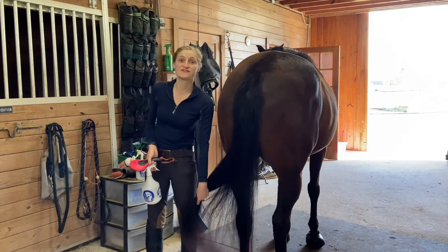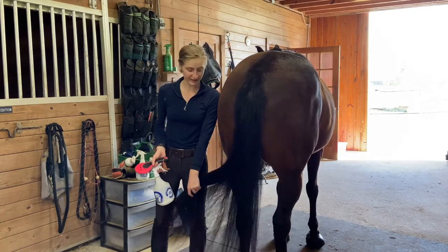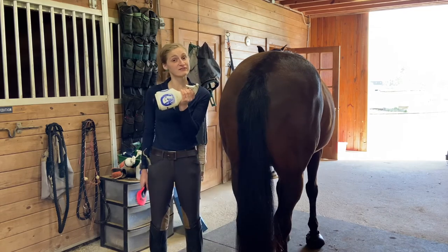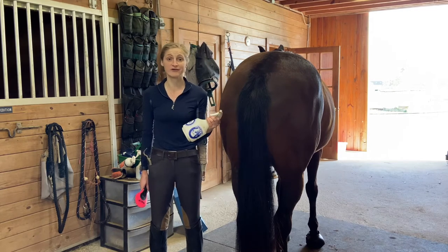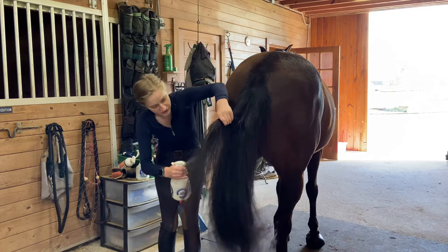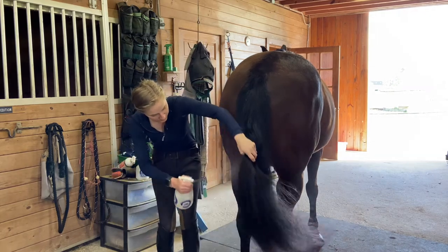Next, you want to brush out their tail, making sure that you don't stand directly behind the horse. Stand off to the side so you don't get kicked. You always want to spray a detangler of some sort in the tail, because we don't want to pull out the snarls without any — they're going to rip out half the tail. So spray a generous amount all the way through the tail.